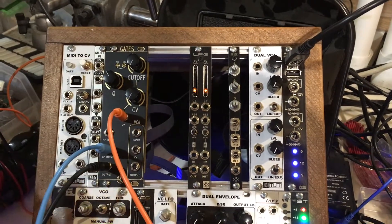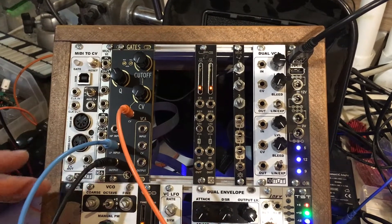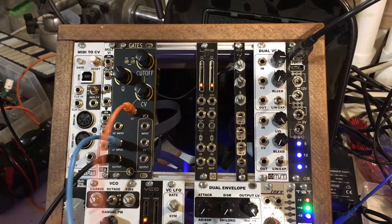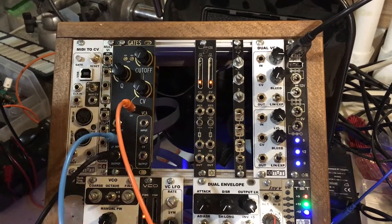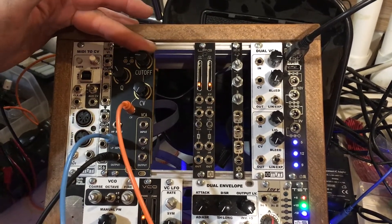Getting into the Rat King Gates module here — what I have is a square wave from our VCO going into the low-pass input. Output's going to the speaker. CV is controlled by the MST dual envelope. We're just going to pluck it and ping it with the filter only, so let's get a little cut up in there.